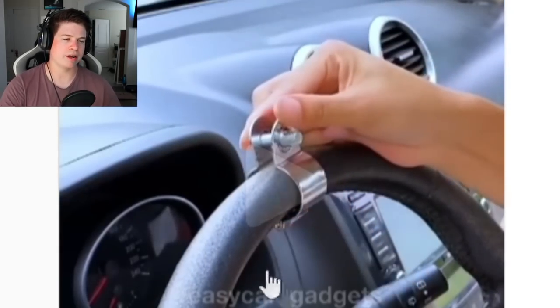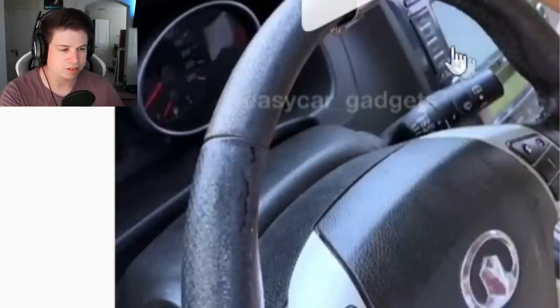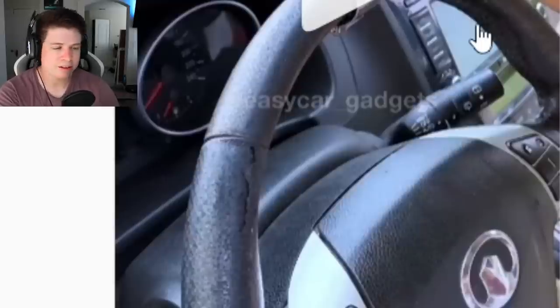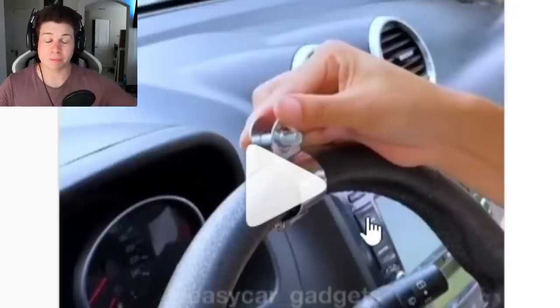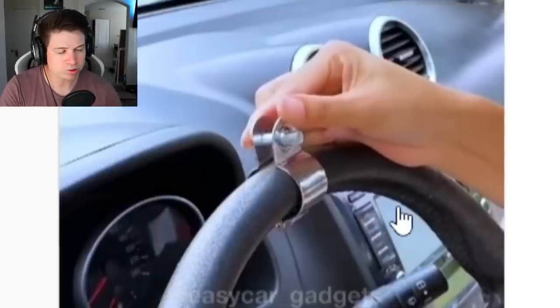I also don't like how it's all metal. Let's say your steering wheel wasn't chewed up like this poor savage who drives this car — your steering wheel wasn't your morning commute snack — it would still probably mess up your wheel. The ones you usually see are plastic, so they don't chew up your wheel.